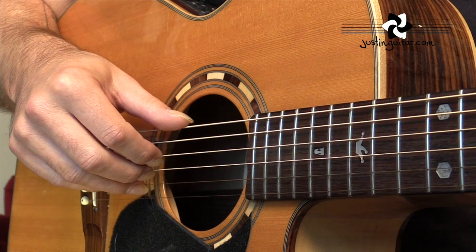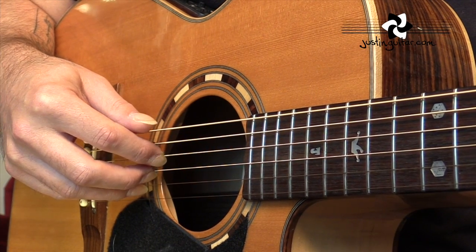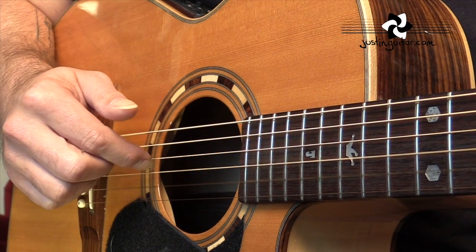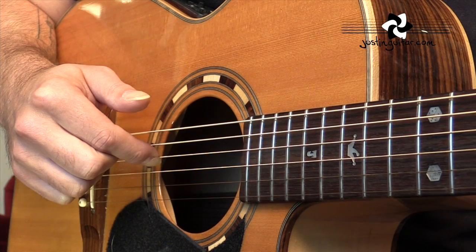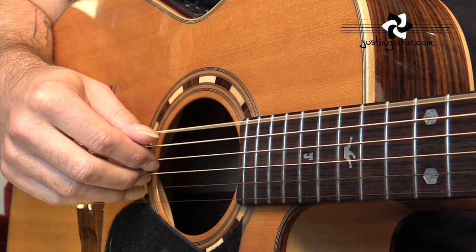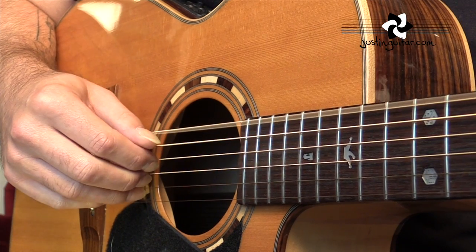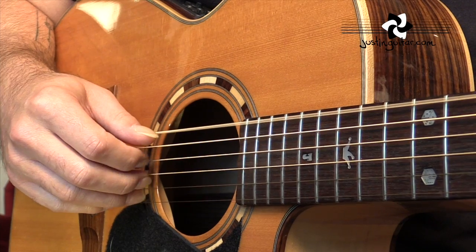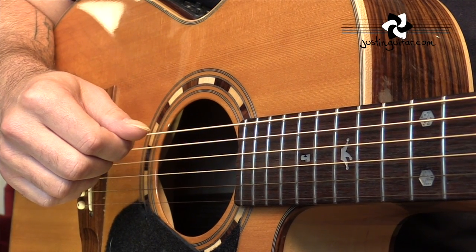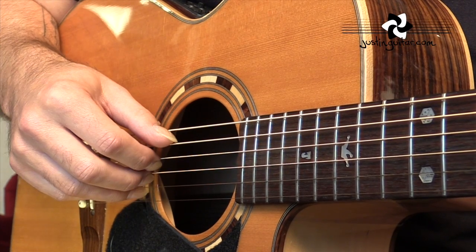So that picking pattern: starting off with the E minor chord, we're going to be playing the thicker string with the thumb, then the fourth string with the first finger, then second and third fingers are going to be picking the second and third strings together, and then the first finger goes back and plays the D string — the fourth string — which will be open that time for the E minor. So we've got: thumb, first finger, second and third fingers together, then first finger comes back and plays the open D. When we move to the B minor chord, it's exactly the same pattern, but the thumb moves over to play the bass note of the B, which is on the fifth string.